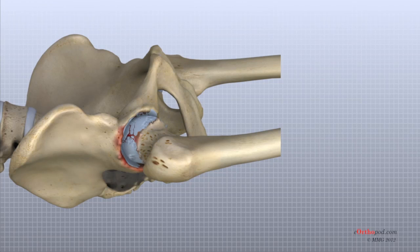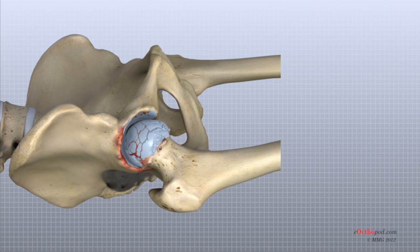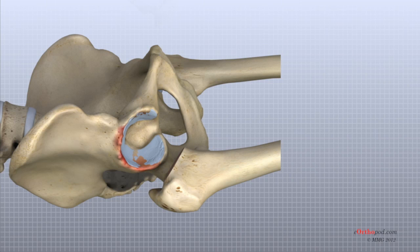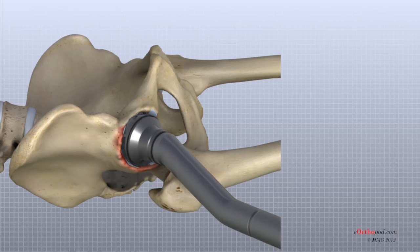Once the hip joint is entered, the surgeon dislocates the femoral head from the acetabulum. The femoral head is removed by cutting through the femoral neck with a power saw. Attention is then turned towards the socket. The surgeon uses a special reamer — a cutting tool used to shape the bone — to remove cartilage from inside the acetabulum.